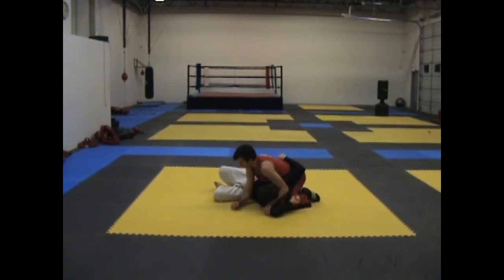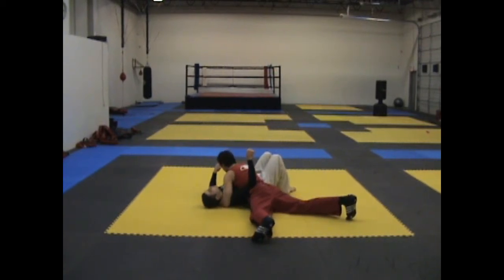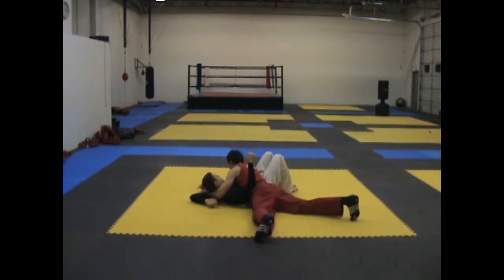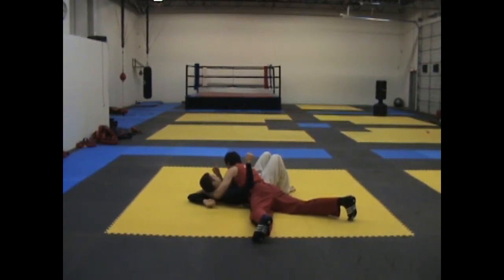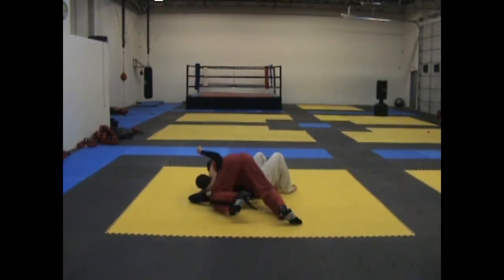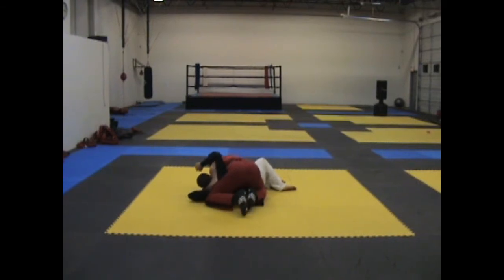Let's go from a different angle. I have my partner in side control. I grab onto their wrist, allow it to fall back, catch with my arm, bring my left knee up as I base on my right foot to push my leg towards my left leg. From here I'm set up for a lot of passes.